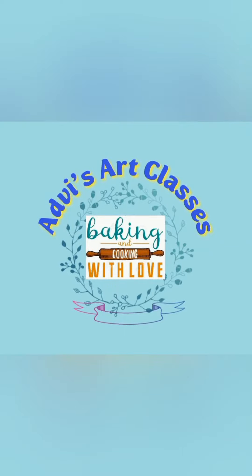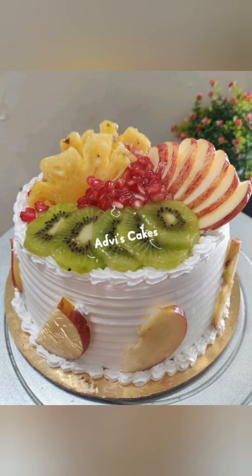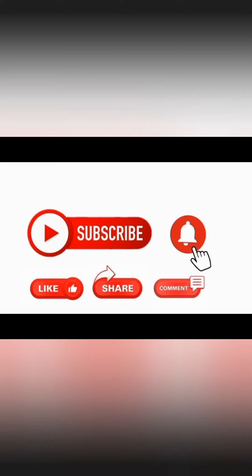Hello and welcome to Advice Cooking and Art Classes. Today we are going to see a new design of mixed fruit cake. If you haven't subscribed yet, please subscribe.